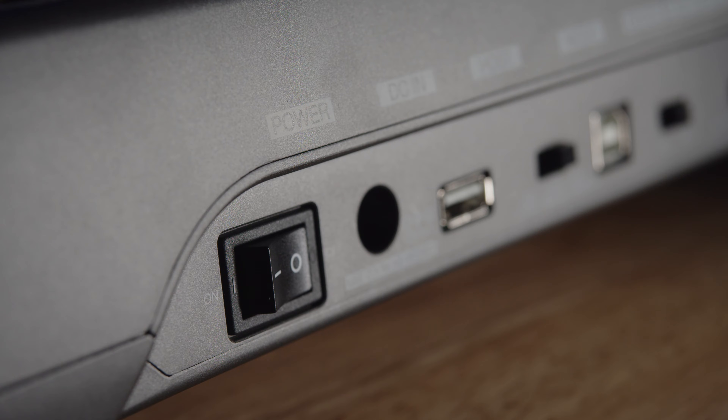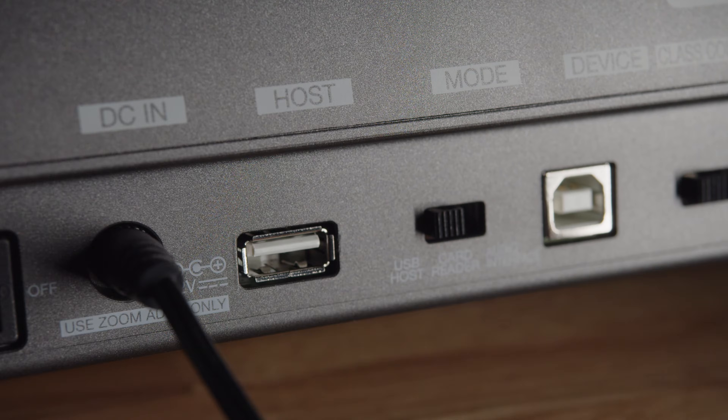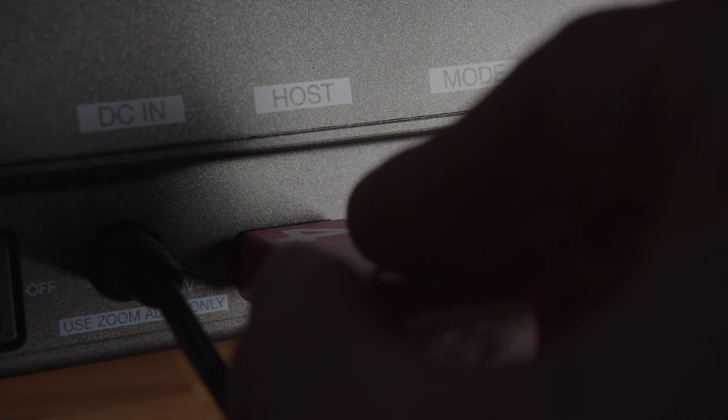Most of the tools are pretty self-evident on the L20. Going left to right, there's the power switch and the DC in jack. Next to that is the host connector for a USB thumb drive. You can use this to save and load audio files as well as project files. I do everything off of the SD card, so this will likely go unused.